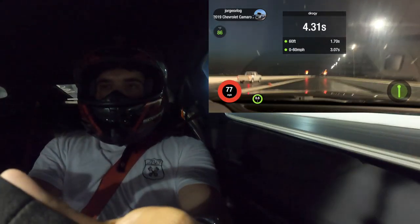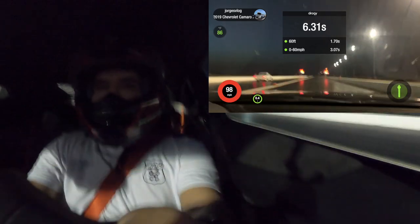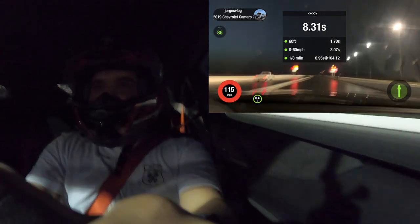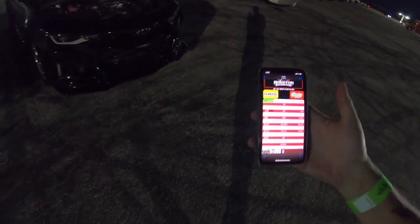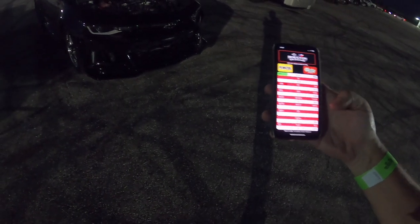Look at this — IATs are climbing up at 160, 170. Just came back from that hot lap and if we look at the track, it was pretty much identical exact time.